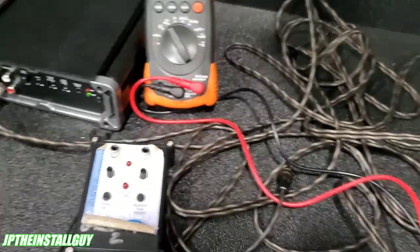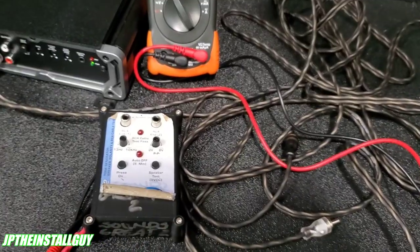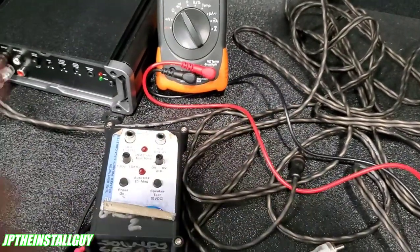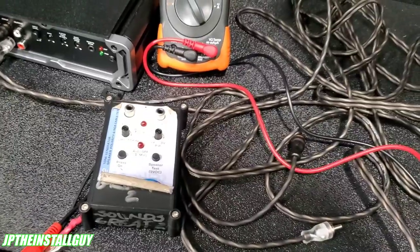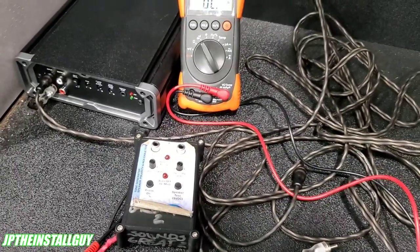Now the easiest way to test if it's your RCAs or not is to just throw a brand new pair on there. Take the old ones out, throw them away, put a new pair on — if it works, perfect. If it doesn't, then we've got to go back and do some deep troubleshooting.